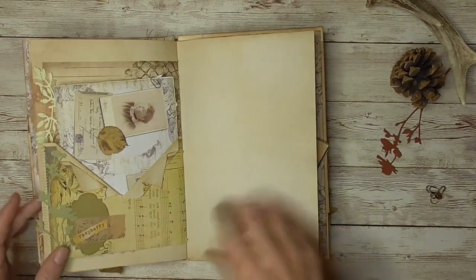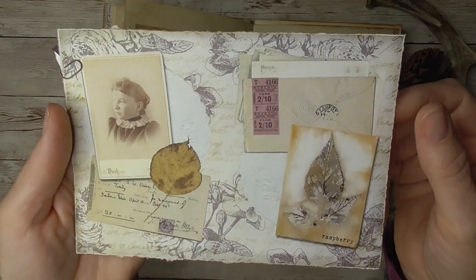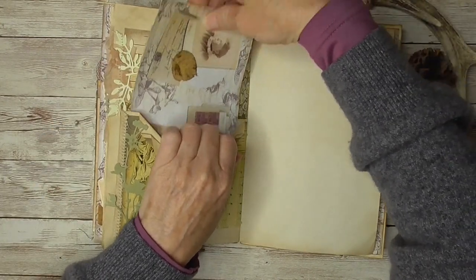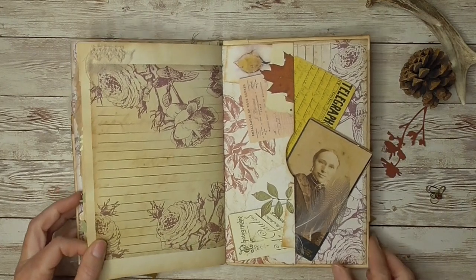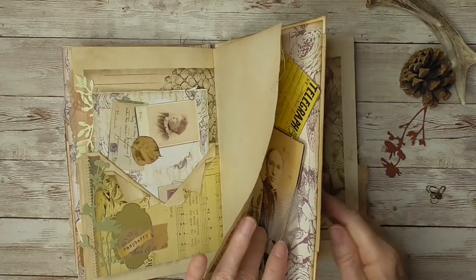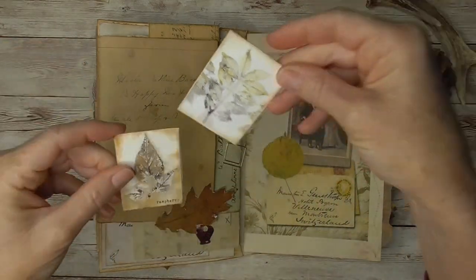Here we are — another little pocket here. This is one of the full sheets from the kit, but I just shrunk it to size. I really played with my printer and wanted to use those images as much as I could. I have a little pocket here with a little goose feather. This is another fun page that I really liked. Once again I used that leaf and made a little tuck spot to put these images in.